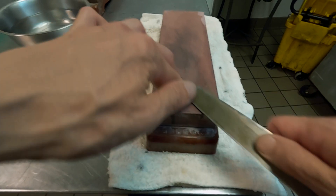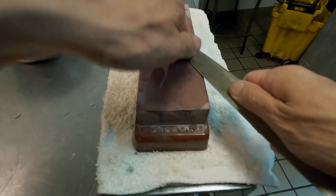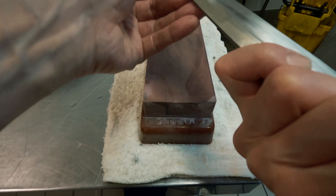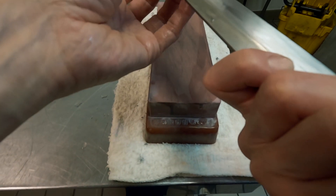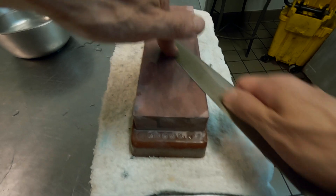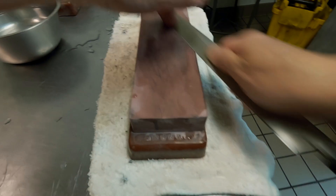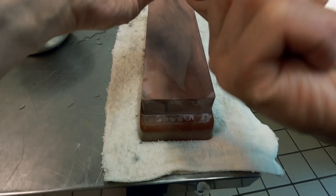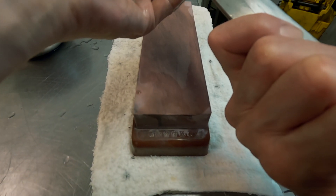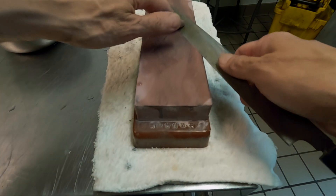Do you notice how often I check the blade — which part is touching on the stone? I don't keep grinding or stroking on the stone for 5 to 10 minutes straight. I will never do that. Usually it's 5 to 10 strokes and then check. That way, you have a lot less chance to make mistakes.